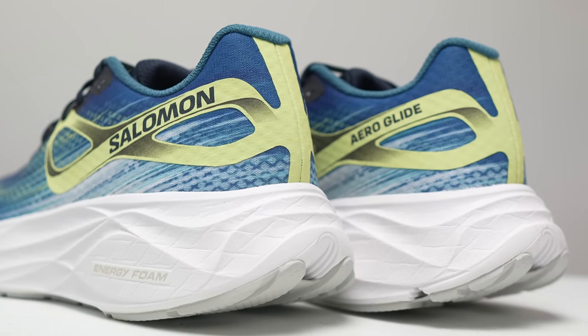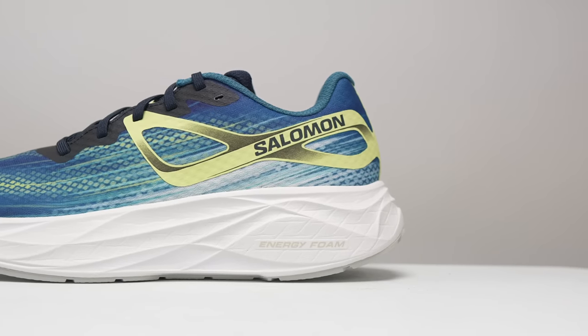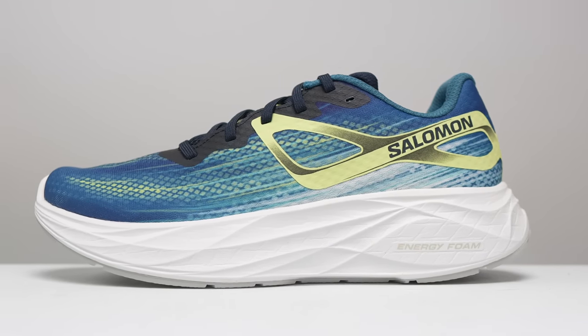So with that disclosure out of the way, let's talk about the Salomon AeroGlide. This is a pretty tall shoe — as far as I understand, it's the tallest road shoe that Salomon makes. It's got 37.4 millimeters of stack height in the heel with a 10 millimeter drop, giving us 27.4 millimeters of stack height in the forefoot.